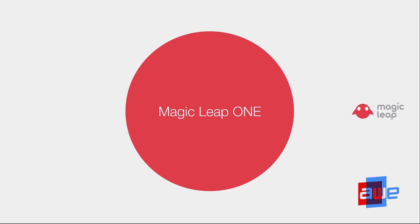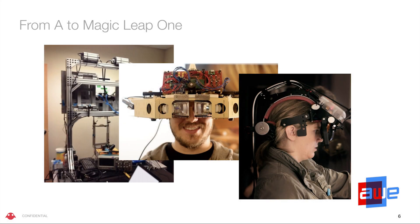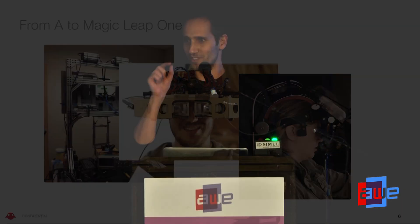A little bit of history — this is how it all started. This is how our device looked like not so long ago, at the end of 2014. That one was called The Beast. All the user could do with it was see a little green dot and move it around using a joystick in the space. That's only four years ago — that's what we had four years ago.